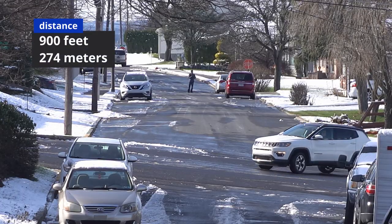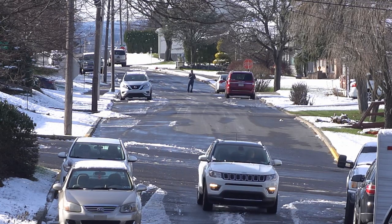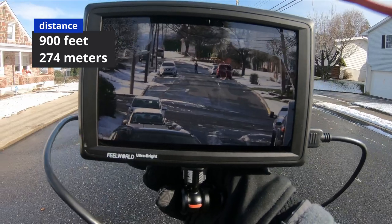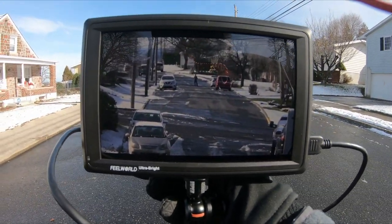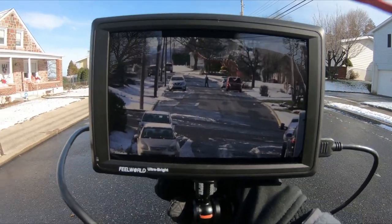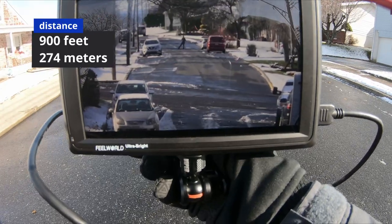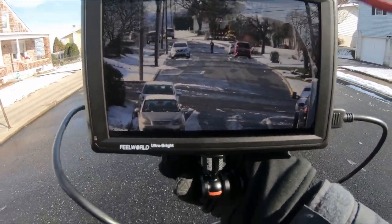Now I'm at 900 feet away and the signal looks good — it doesn't seem to be cutting out. Even though it is open line of sight, keep in mind that every house here has Wi-Fi networks and there's a cell phone antenna nearby, so there is a lot of signal interference. There doesn't seem to be any increased latency or anything like that, so I'm going to keep on walking further.